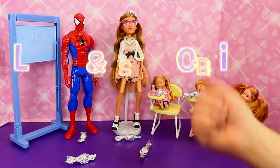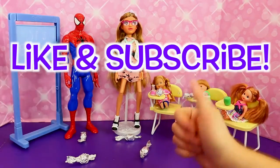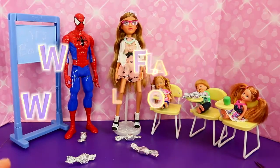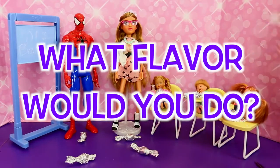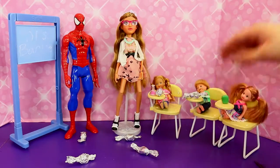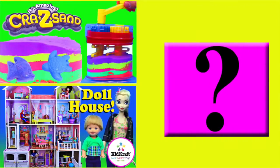So everyone, if you like this video, please click like and subscribe. And in the comments let us know what flavor of gum you would want to make with this set — we made watermelon mint, but you can make blueberry, just mint, just watermelon, all the flavors — what would you do? Click on a picture to watch another fun toy video, and click on the question mark to watch a mystery video.